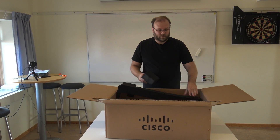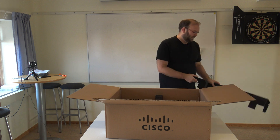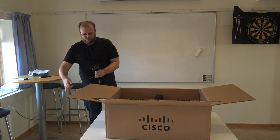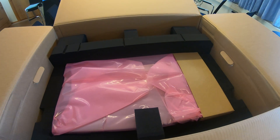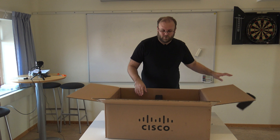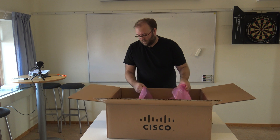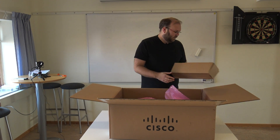Normally the plastic is white, but in this case it's black. Quite nice packaging actually.